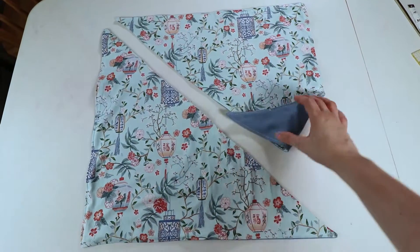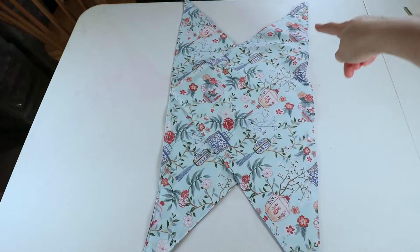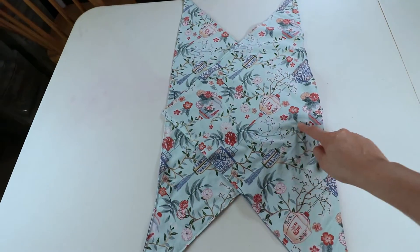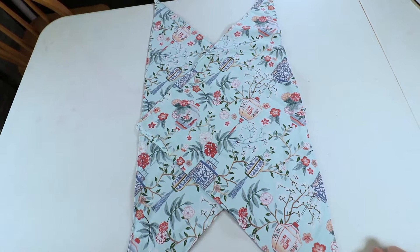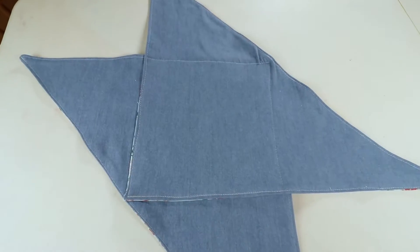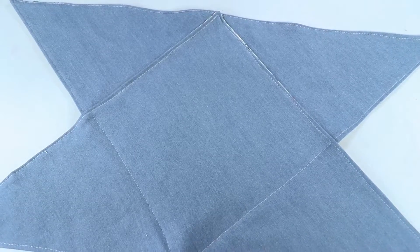Now we have two finished triangle pieces and we can start the front part. Position it so the long part is on the outside and the tip of the triangle is here — we are going to sew a square here and this will be our bottom. I put the pin in and sew a square here; I try to sew the line on top of the previous stitch line so it looks cleaner, but you don't have to do that.